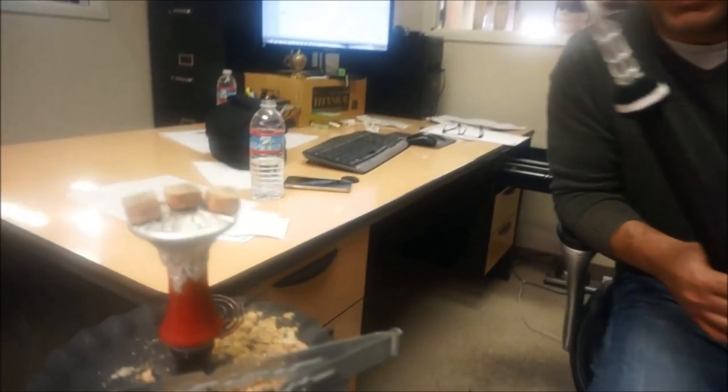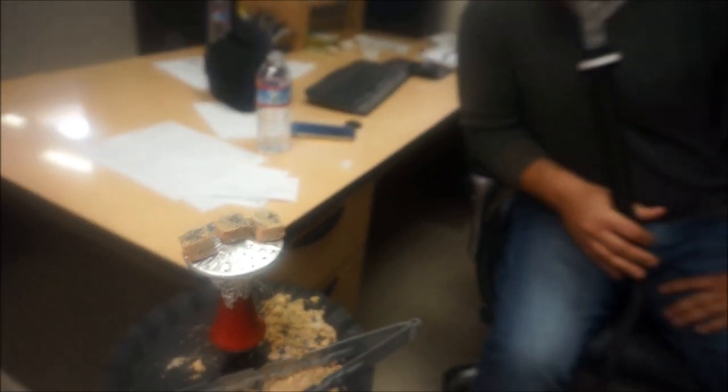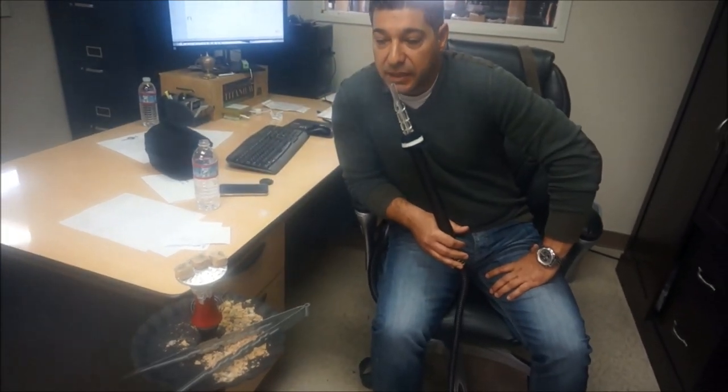We're back. I want to show you what we did here — we just put three coals on it. That's what was recommended to me by someone who really likes the flying saucer bowl. Now this is Tangiers and it's smoking totally smooth, no harshness. It's pretty good. We even found a random guy on the street and asked him if he likes hookah, and he did.